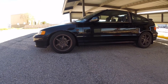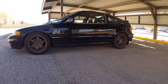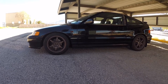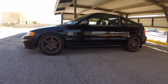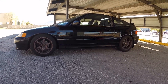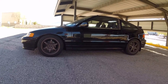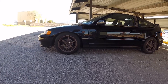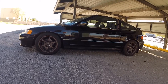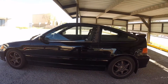Good morning everyone, just wanted to share another addition to the collection. I picked up this 1991 Honda CRX SI — I bought it off one of my closest friends. He's had the car maybe four years now, and pretty much every modification done to this car I've had a hand in. It's pretty much a stock car; we did a swap and a little bit of suspension work.